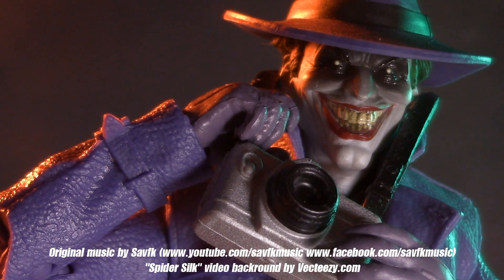For a look at another Joker figure, check out my review of the DC Collection from DC Essentials and sound off in the comments. If you've read The Three Jokers, what do you think of the idea? I'll be back again real soon, but until then, play nice and have fun.